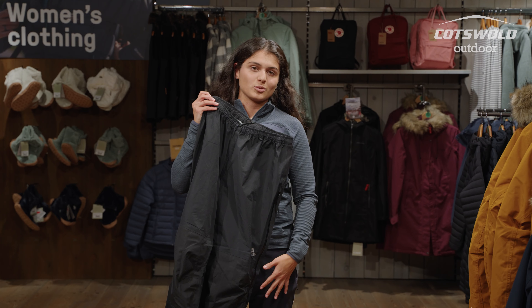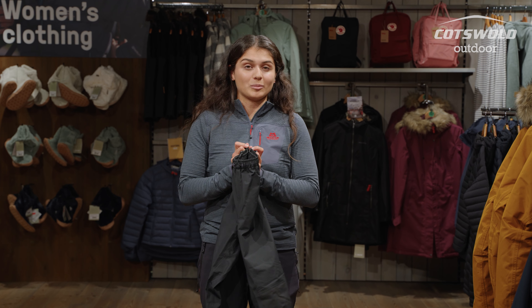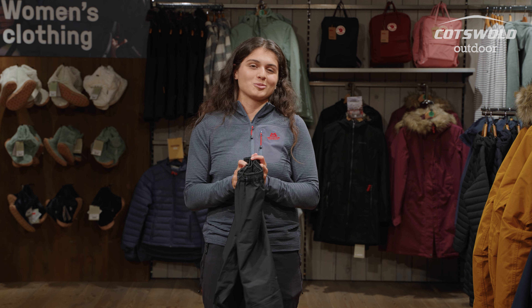With these being Gore-Tex and also combined with a Paclite Gore-Tex construction, they pack down really well. They're nice and lightweight — not going to be adding lots of weight to your backpack, so you can throw them in there and carry on with your adventures without even noticing.